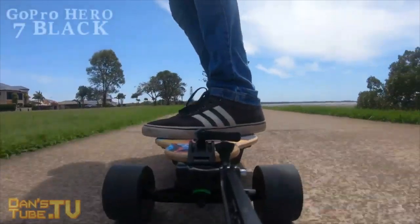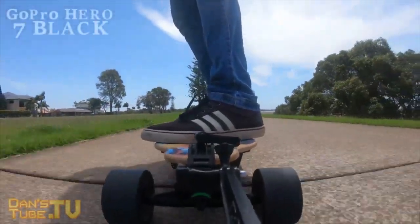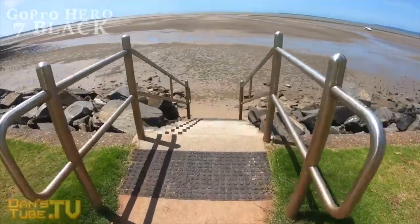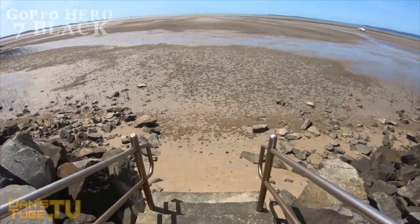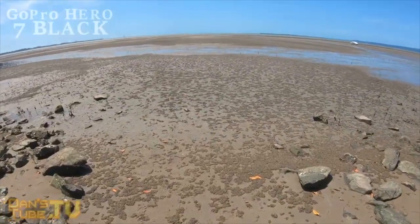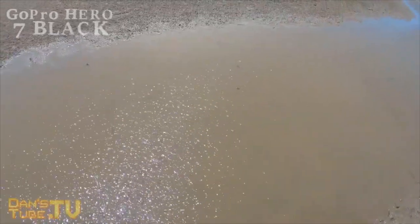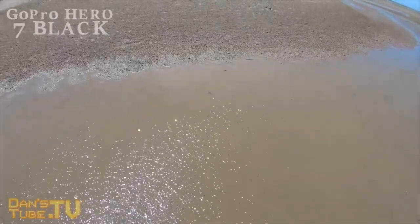You can pick up the GoPro Hero 7 Black right now on Amazon for $399. This is actually a really good price considering they've adjusted their pricing recently for the brand new release of the Hero 7 range. The Hero 7 Black, which is their flagship high-end device, is now $399, so it's definitely a lot more affordable than their previous flagship cameras.